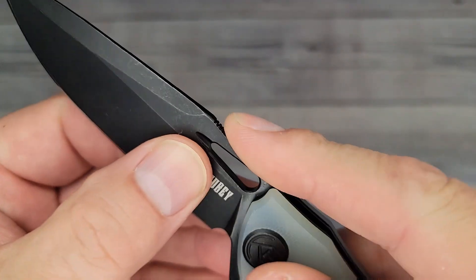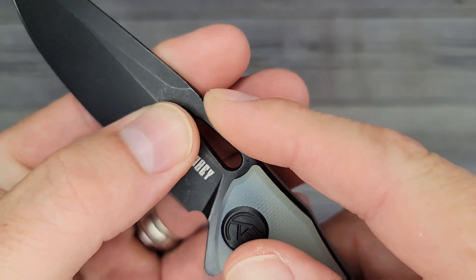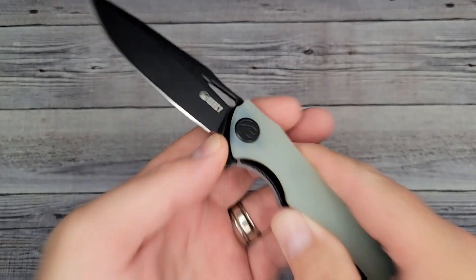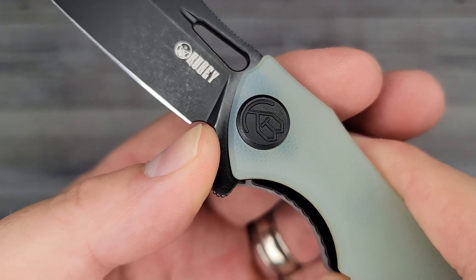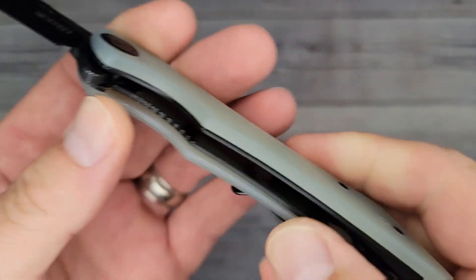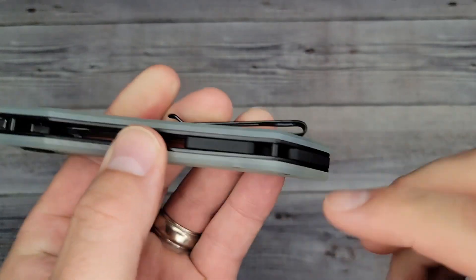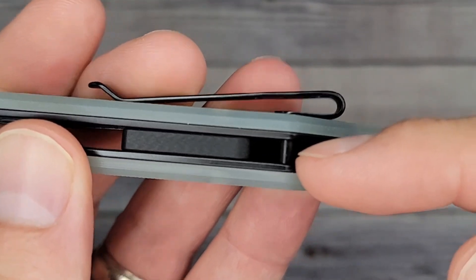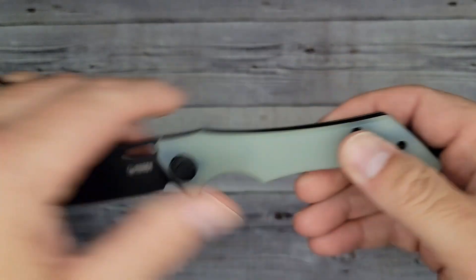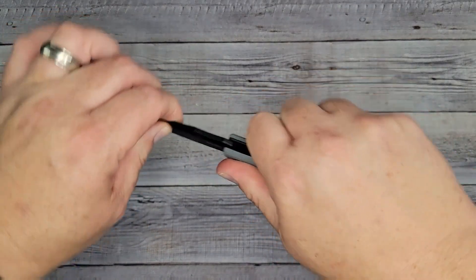Let's take a look at the top — what kind of jimping do we have? Oh yeah, winner winner chicken dinner! Nice jimping. And look at that — a sharpening choil! We actually have a sharpening choil, ladies and gentlemen — that is awesome. Some jimpage going on right there. And the backspacer — G10 backspacer. You can still have your lanyard but it keeps the aesthetics clean.